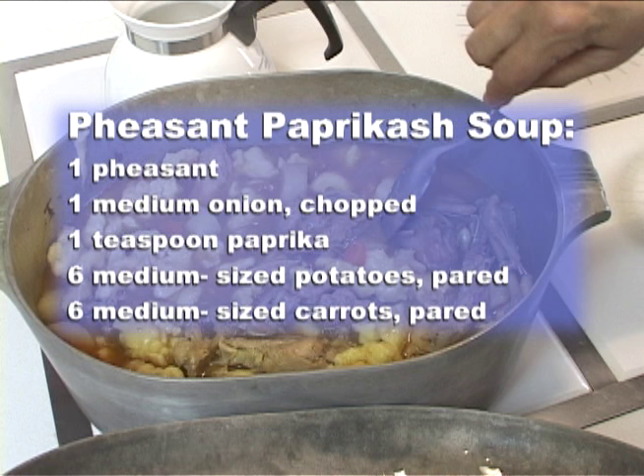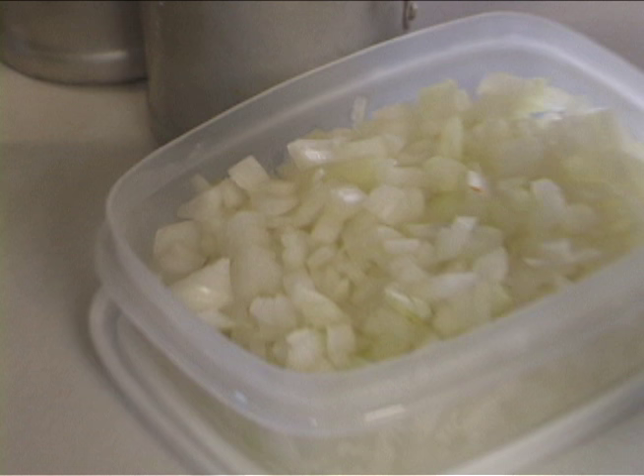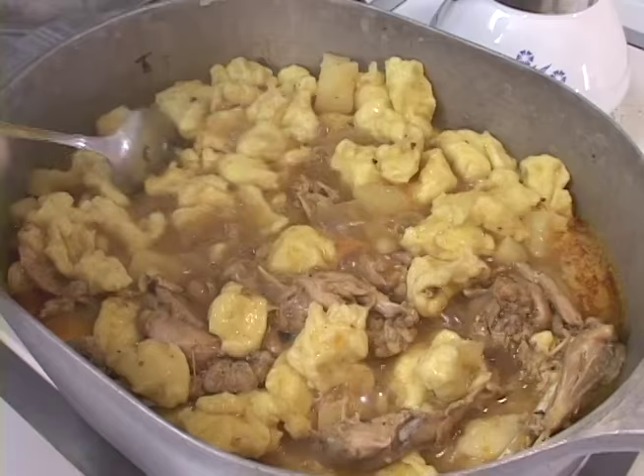It'll have meat in it, potatoes and carrots and dumplings over the top. It's really a one-pot meal and they've enjoyed it for years. No matter when they come back to hunt, after their first day of hunting they clean their pheasants and bring them to me, so I fix them this meal for the next day.